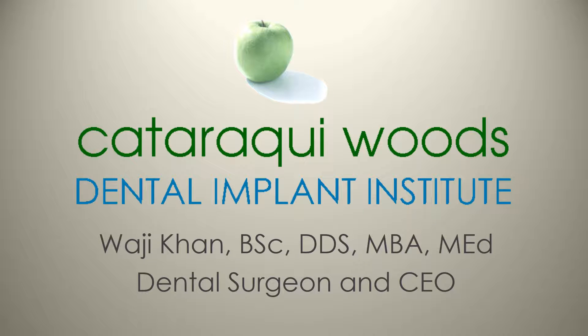Welcome to the Cataraqui Woods Dental Implant Institute, a non-profit organization with the mission and vision of furthering both education and research in the field of oral implantology. My name is Dr. Wajji Khan. I'm a dental surgeon and also the CEO of this organization.